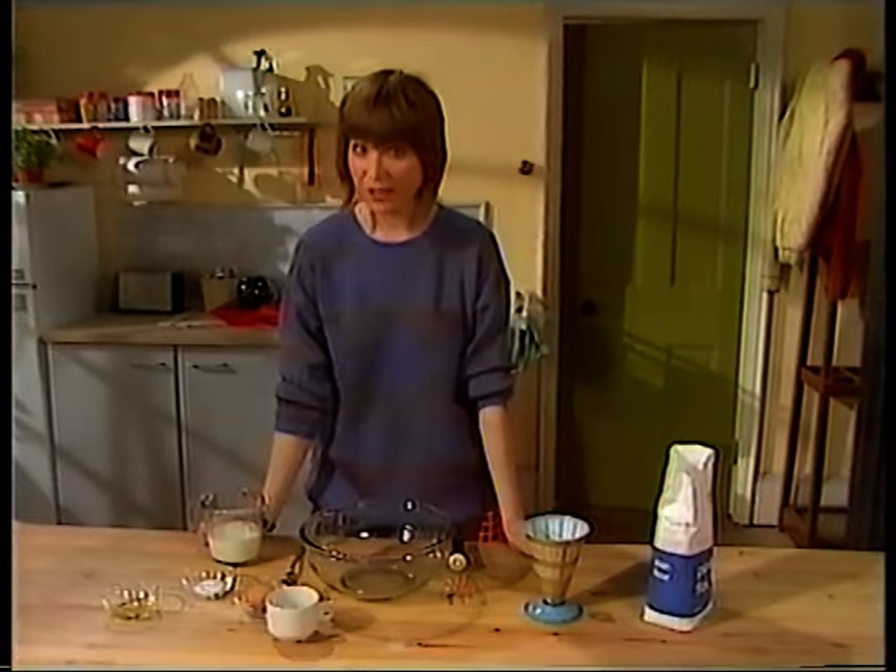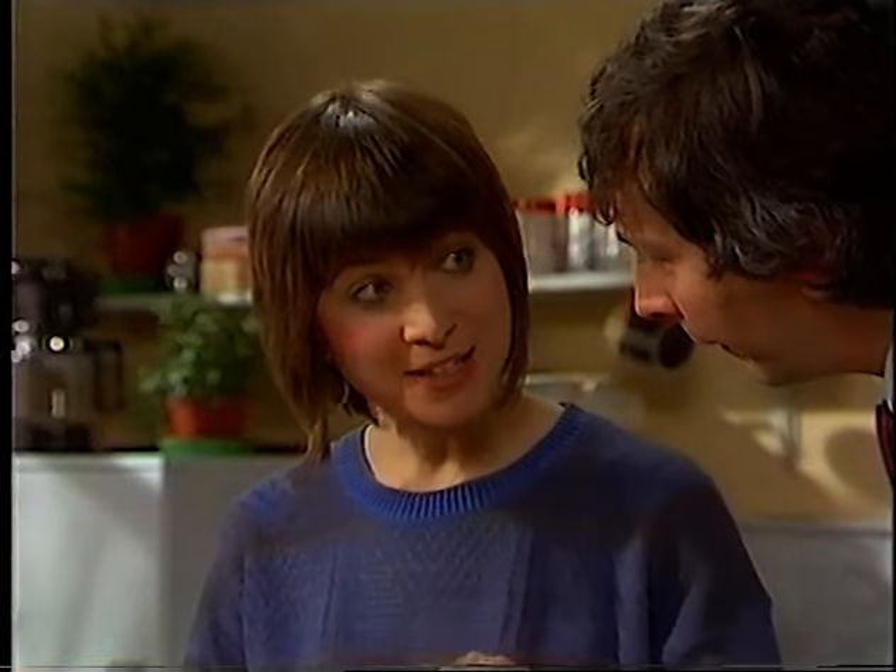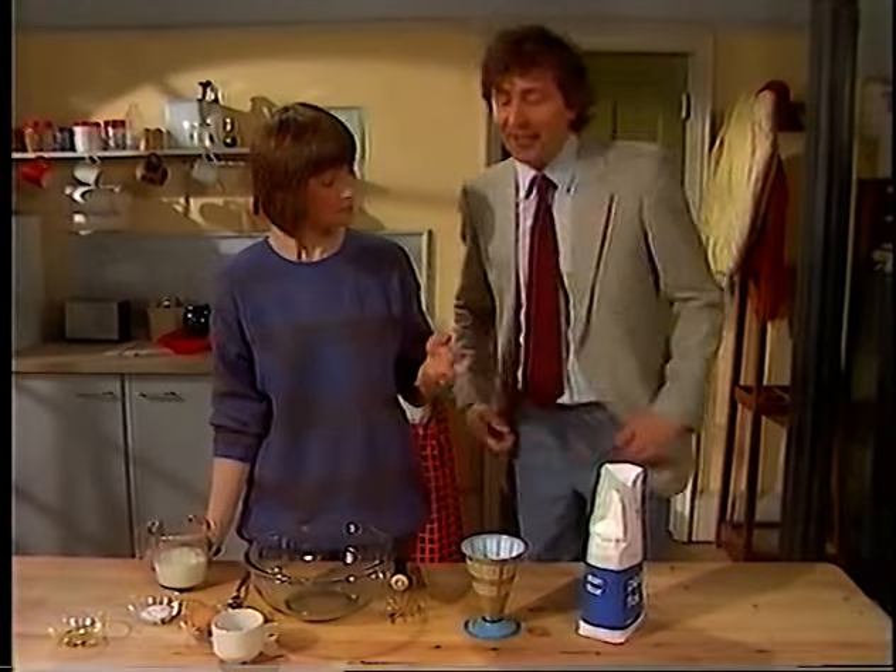Today I'm going to show you how to make pancakes. Don't you mean pancakes? No — funcakes. You know, pun. Play on words. Oh, funcakes! Sorry, yes.